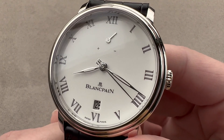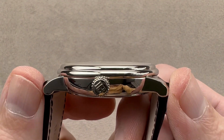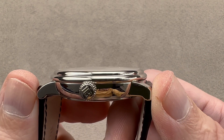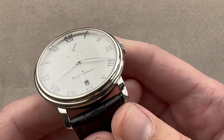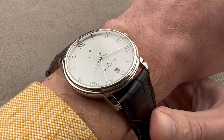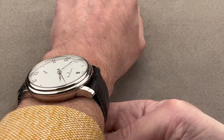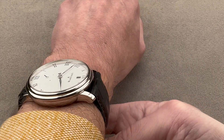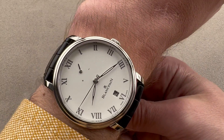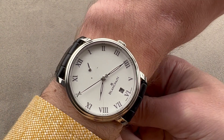It's a large dress watch at 42 millimeters in diameter and 11.4 millimeters thick, but relatively constrained at just 47.6 millimeters from lug to lug across the wrist with a 23 millimeter spacing — nicely broad, well-stanced, and modern when you wear it. You can see the short lug-to-lug dimension for a 42mm case; the lugs come nowhere near the edge of the wrist, which is clear in the down-the-barrel shot.